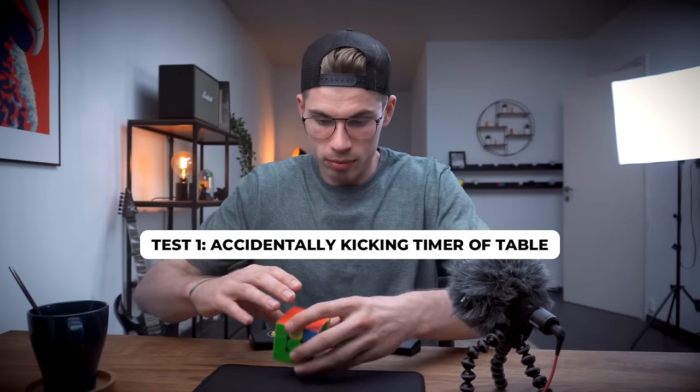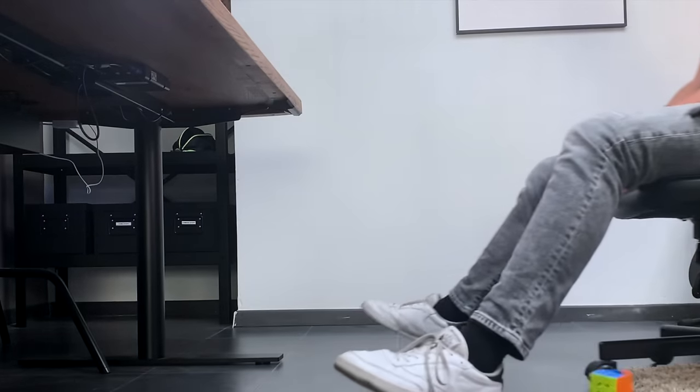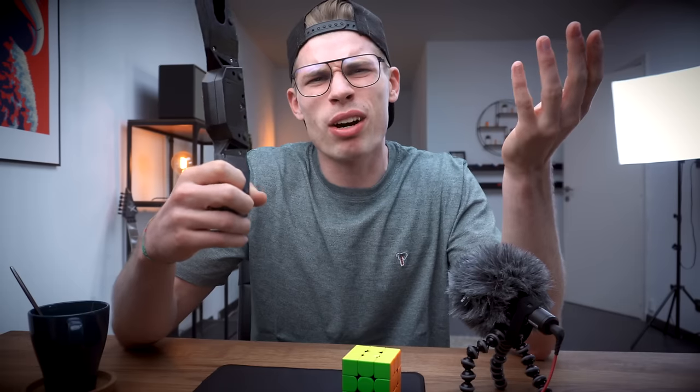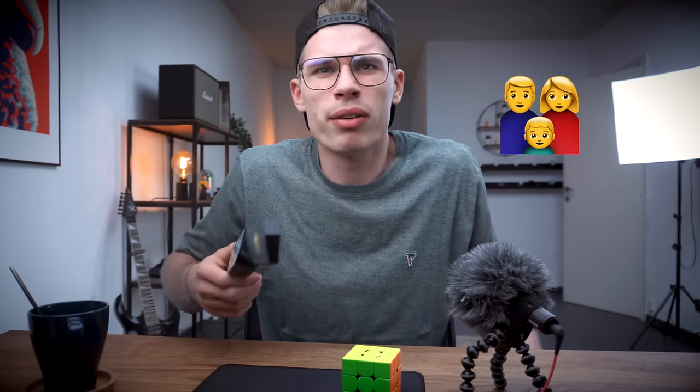Situation one: you're using your timer but every time you stop it, it drifts towards the edge until you accidentally kick it off. That was a bit too hard, wasn't it? Still working fine — I don't see any damage. But that was a soft test.